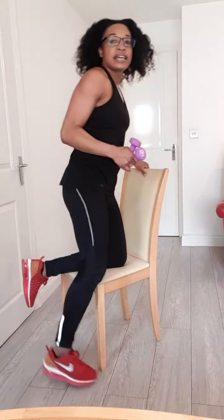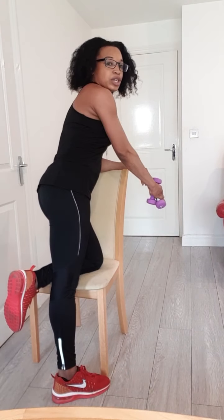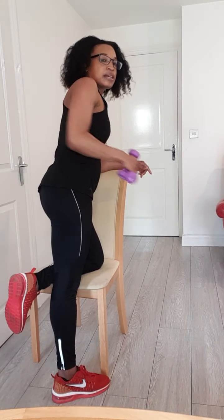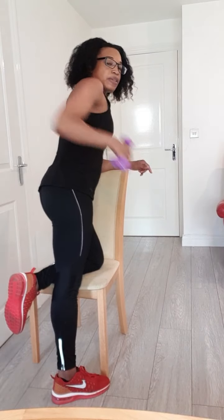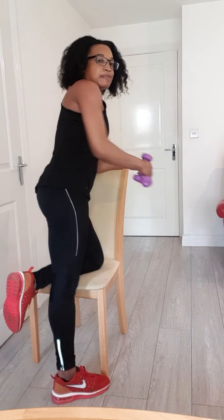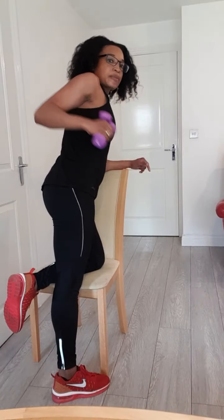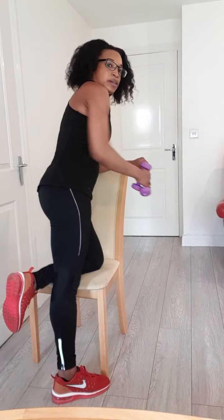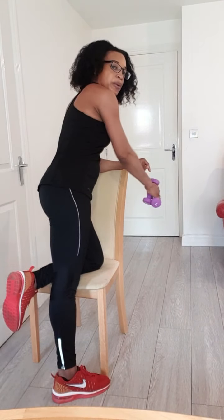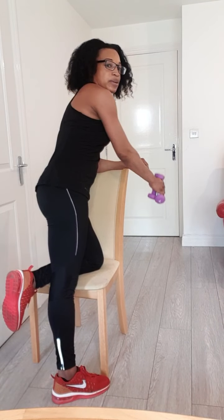Now we're going to do the other side. Again, keeping your arms close to your body, push forward and reach backwards. Now that you've seen it, have a go. You're going to give me ten more. And one — well done.